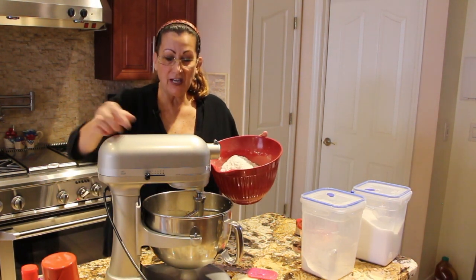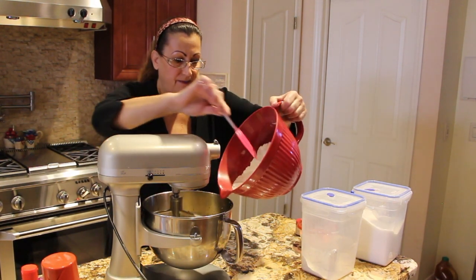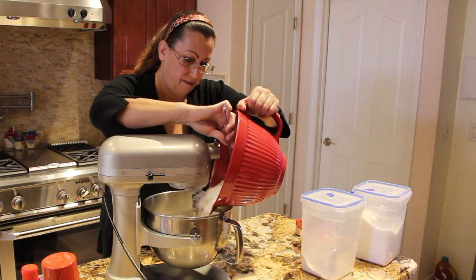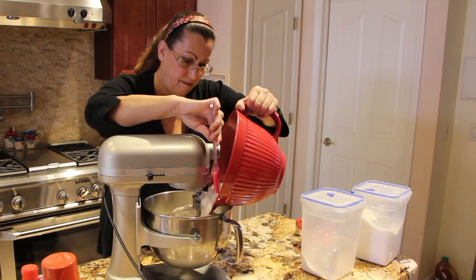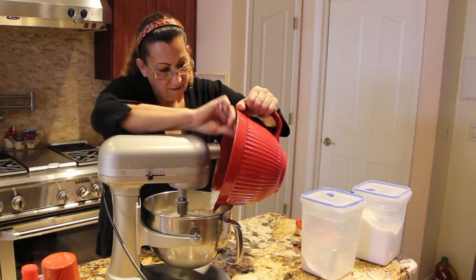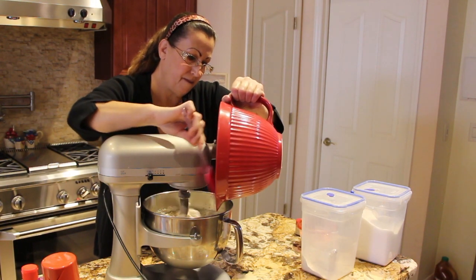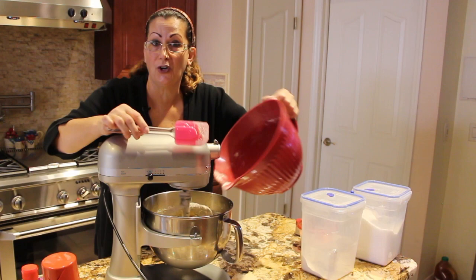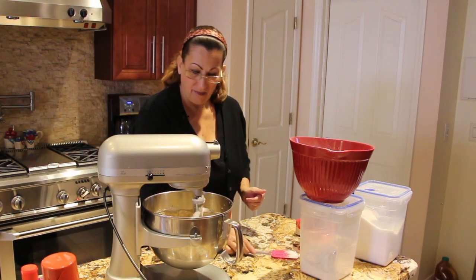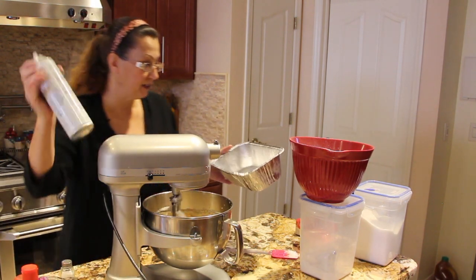It's super duper good. So now what I'll do is I'll put my mixer on low and slowly add in the flour mixture. Nothing like homemade bread on a cold day. While that's mixing I'll spray my baking pan with some cooking spray.